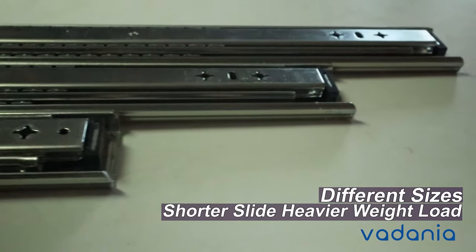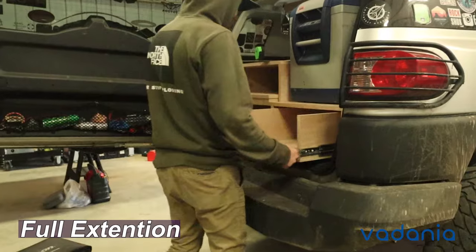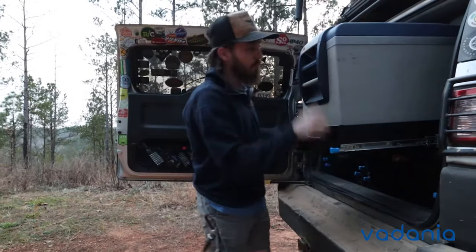The shorter the slide, the heavier the weight load. Both of these slides are built for full extension and stronger ball bearings, which work well with sliding smoothly even under heavy load.